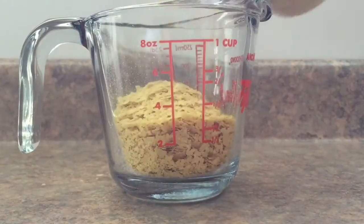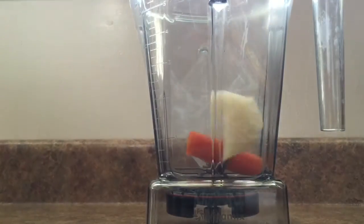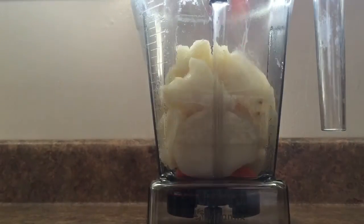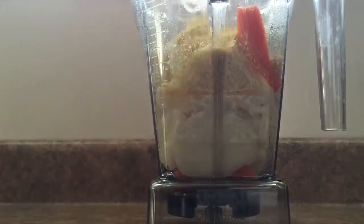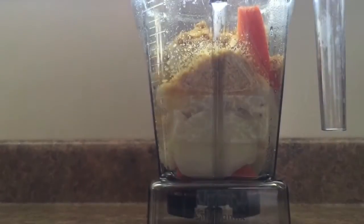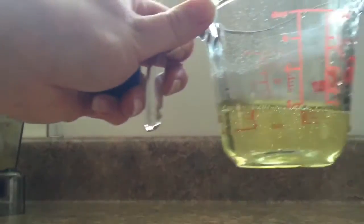You'll need half a cup of nutritional yeast. Now that the potatoes and carrots are done, add them to your blender — two cups of potatoes and one cup of carrots. I had a bit extra so I left those aside. Then add in your nutritional yeast and half a cup of water. I used the water from boiling the potatoes and carrots, but you can use regular water. Then you'll need one third a cup of vegetable oil.